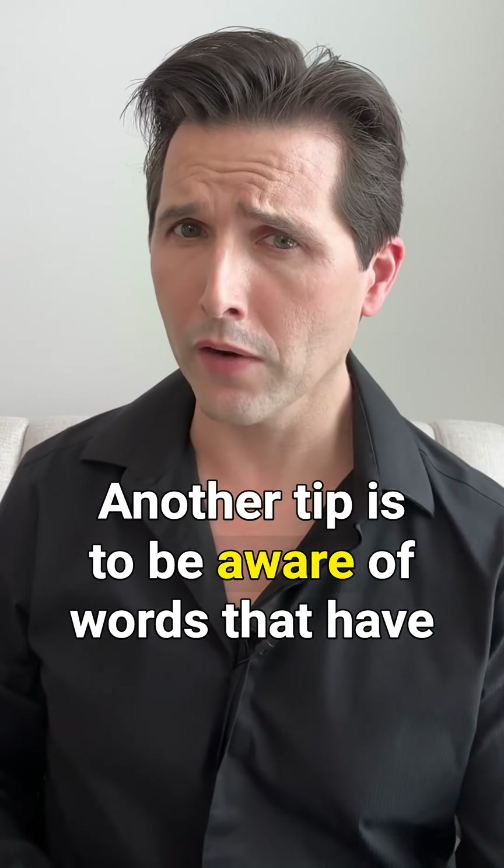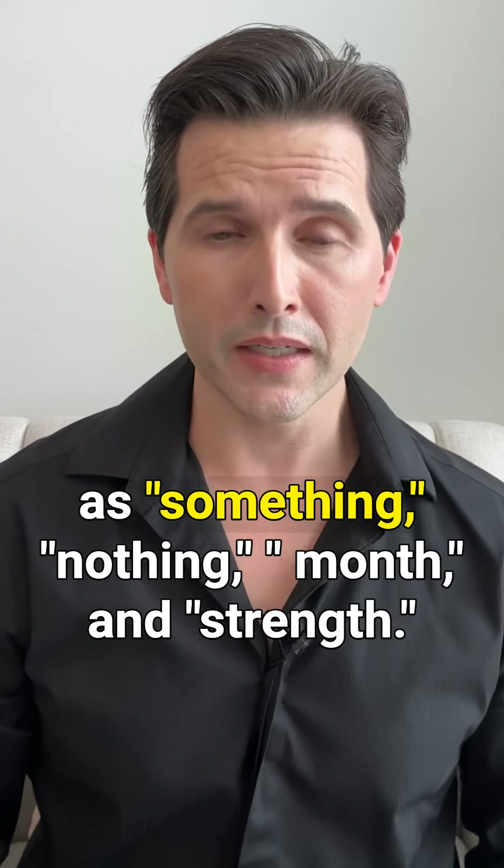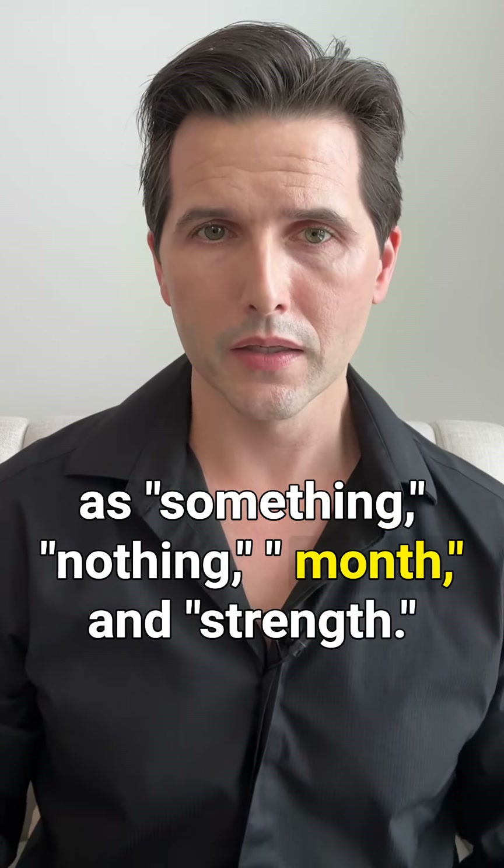Another tip is to be aware of words that have the th sound in the middle or end of the word, such as something, nothing, month, and strength.